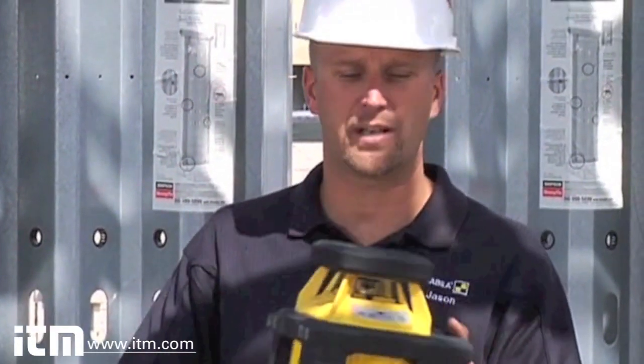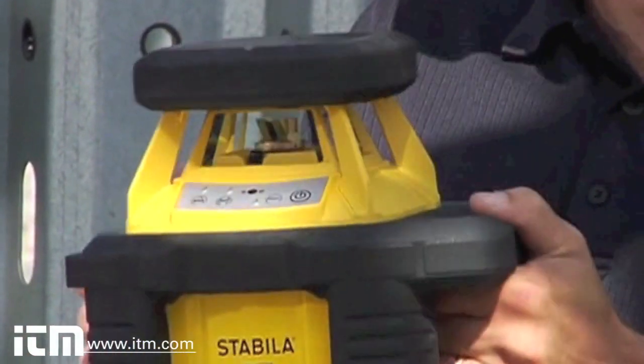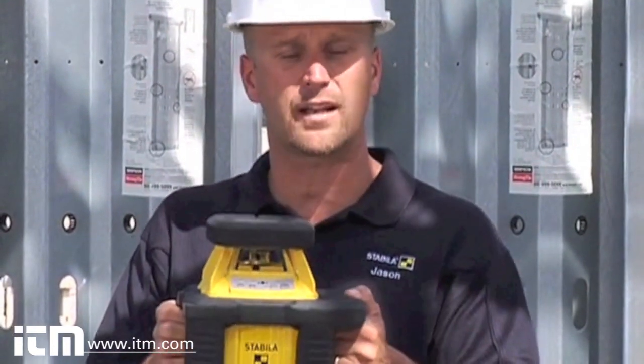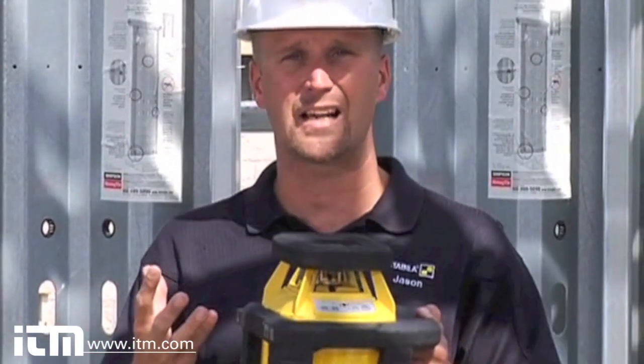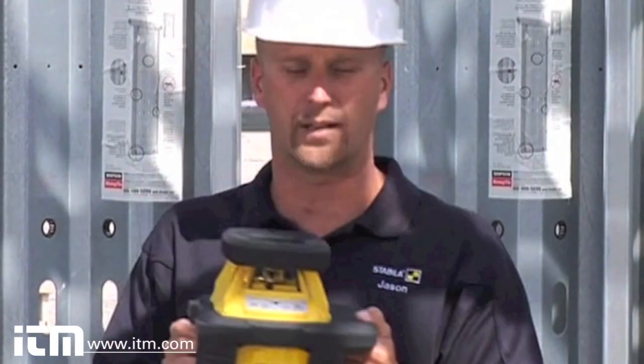Hi, I'm Jason Becker with Stabila. The next tool I'm going to show you is what's called our Off-Road Layout Laser. As you can see, it's a pretty big, rugged-looking laser. We took the ruggedness of our existing Off-Road Outside Laser and put the technical components of a commercial-grade laser on the inside, ending up with a super durable commercial layout laser.